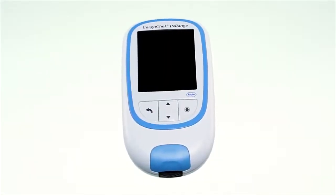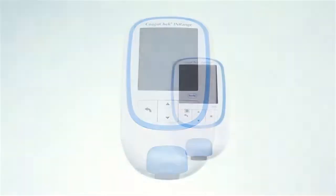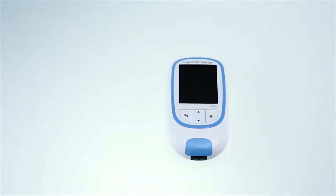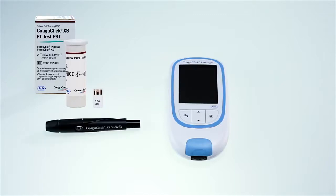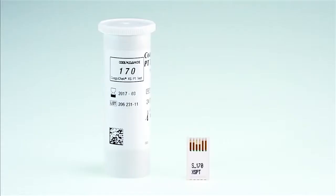Next we will show you how to test your INR. The first thing to do is to make sure you have everything you need to perform a test: a COAGUCHECK INRANGE meter, a container of COAGUCHECK XS PT test PST strips and a code chip, a COAGUCHECK XS soft clicks lancing device, and a COAGUCHECK soft clicks lancet. A lint free cloth or paper tissue. Have the test strip container at hand.